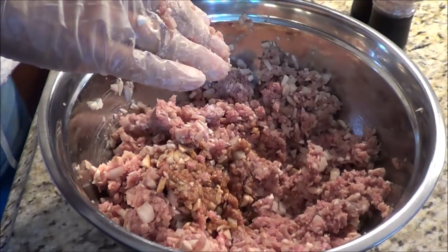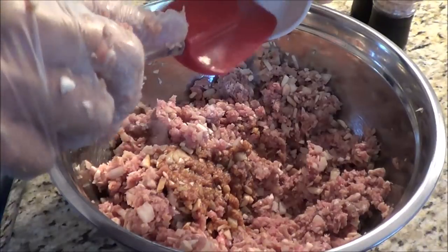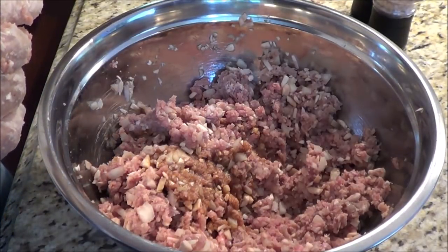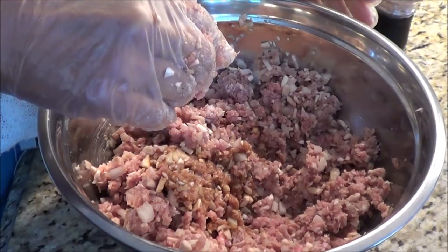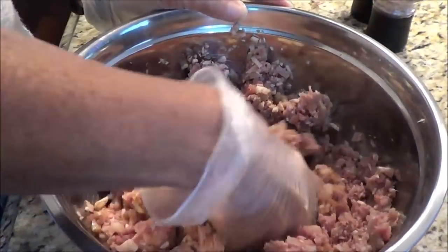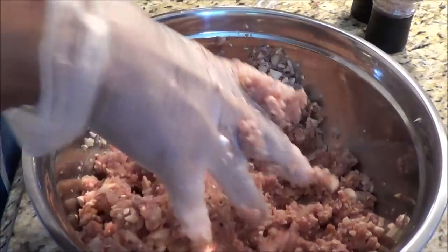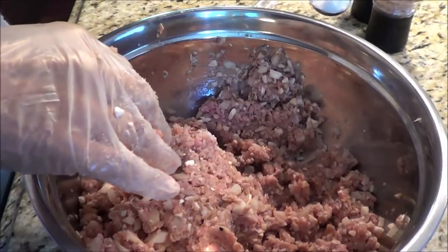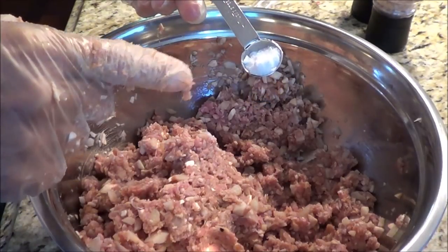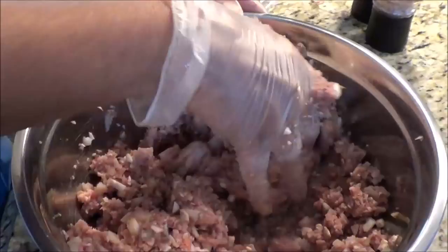We're also going to add 3 teaspoons of dry white wine. I'm not a wine drinker — my husband drinks Chardonnay. I called him up and asked if it was dry and he said absolutely. Or you can use Chinese rice wine or a dry sherry. I looked it up and a substitution for Chinese wine would be a dry Chardonnay, so that's what I used. Now I've got a half a teaspoon of sweetener — powdered erythritol. I always powder it.